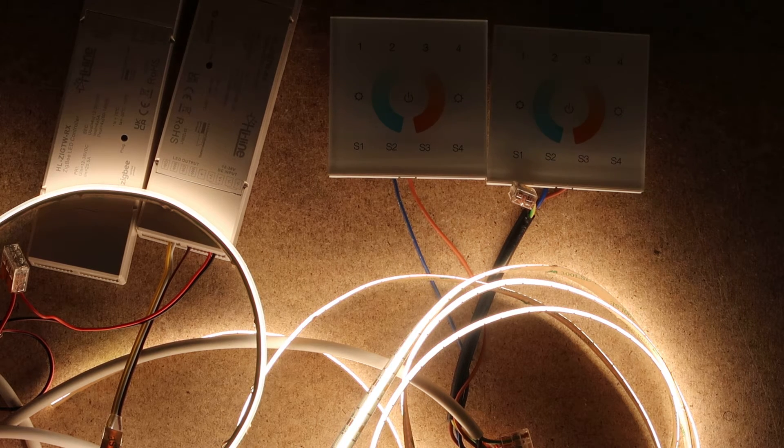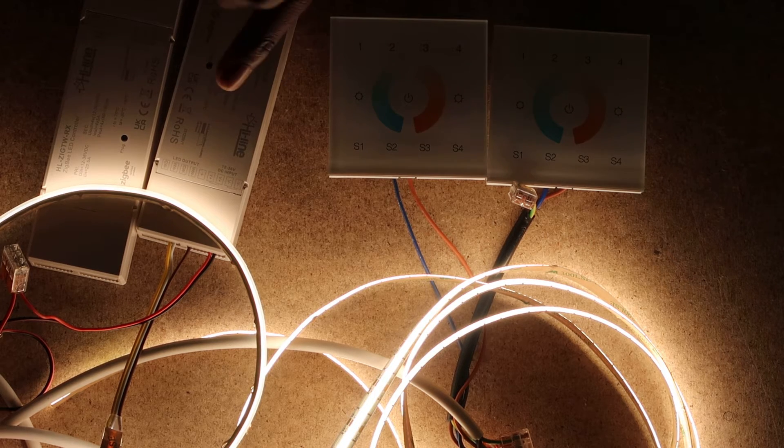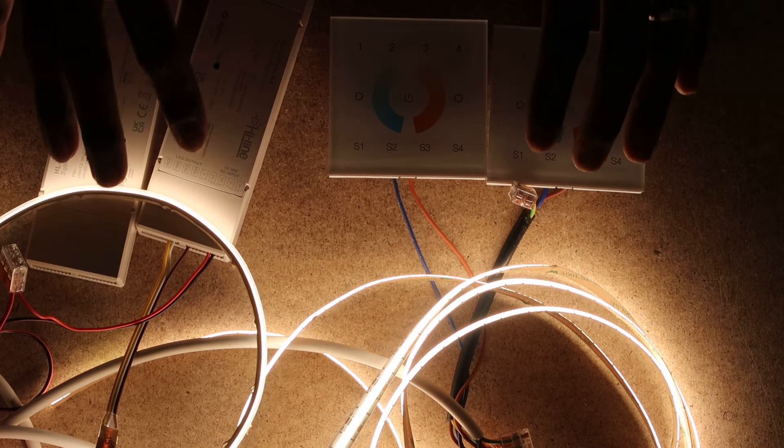Welcome everyone to another HALA lighting tutorial. In this video we're going to show you how to pair multiple wall mounts or remote controls to the same LED controller or multiple LED controllers. This step applies to our RGBW Zigbee range as well as our single color and tunable white, which we're going to use for this example.